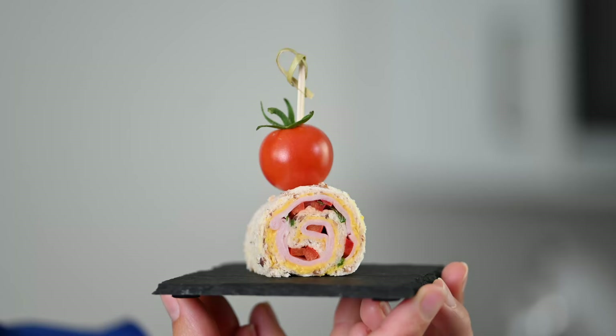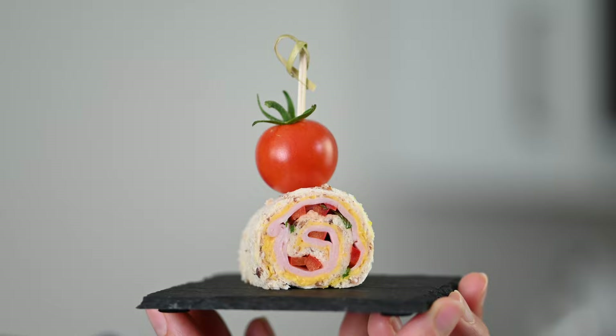If you enjoy making dainty little morsels like these, I'm sure you'll love this video on making an amuse-bouche — they're intensely flavoured, bite-sized appetisers. See you over there. Happy pinwheeling!